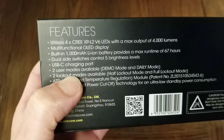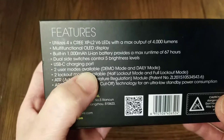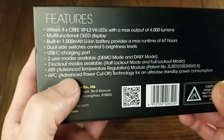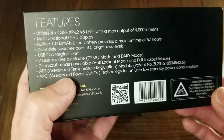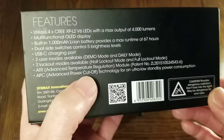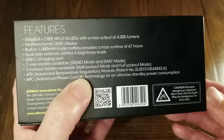It has a USB-C charging port. Two user modes: demo and daily. Two lockout modes: half and full. Advanced temperature control module. Advanced power cutoff to reduce parasitic drain, which is great for a long shelf life.